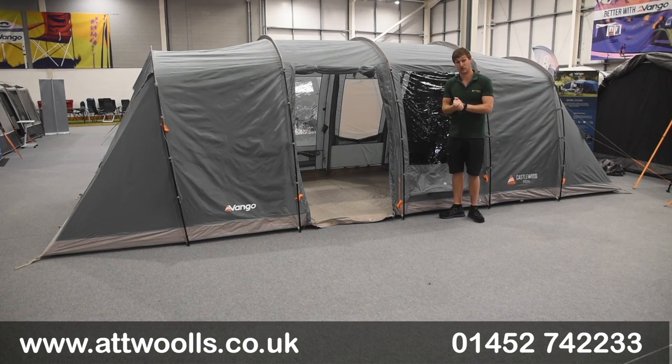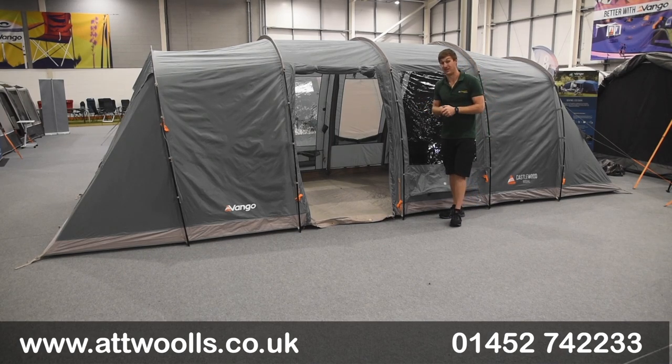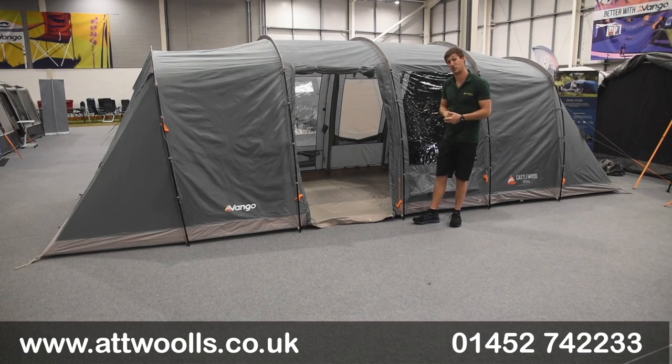Pitching the Castlewood — as you can see from my AtWall's pitching and packing video — it's quick, simple and easy. I think the pole model took in the region of about 16 minutes solo, and with a second pair of hands you can probably get it down to about 12 quite simply.